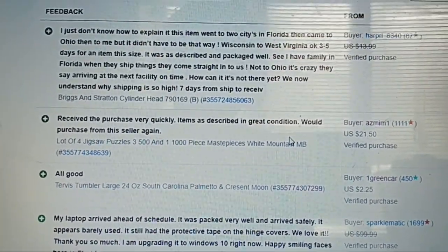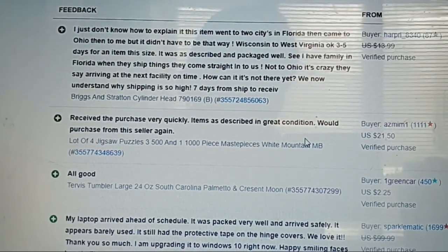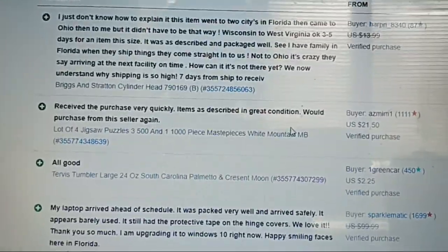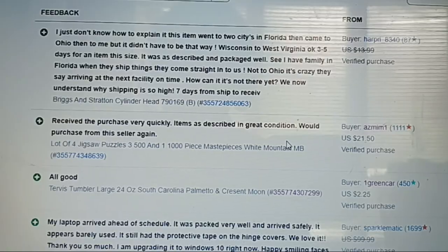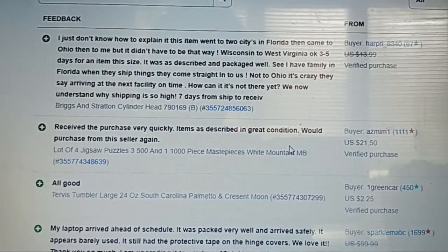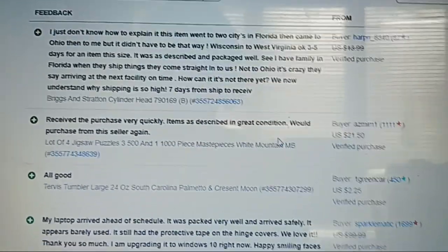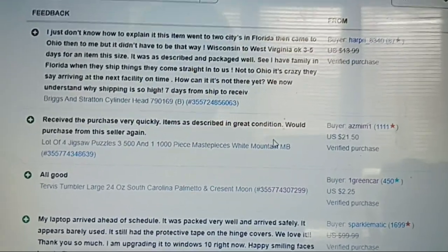And then I sold a seller head for $10.99 shipped on an offer — it had less than 10 sold, so I took the offer rather than sit on it forever. The feedback mentioned it went to two cities in Florida, then came to Ohio, then to Wisconsin — three to five days for an item this size. It was as described and packaged well.